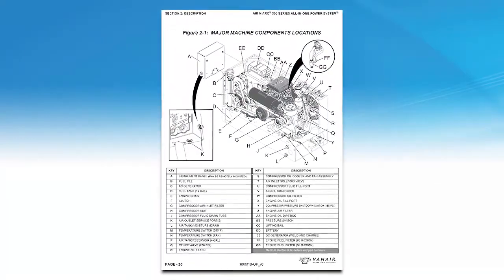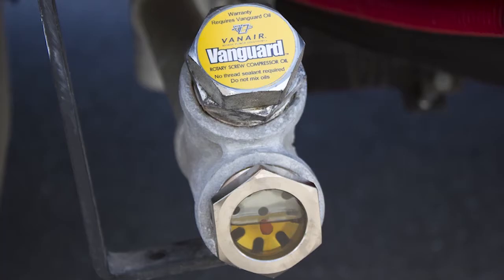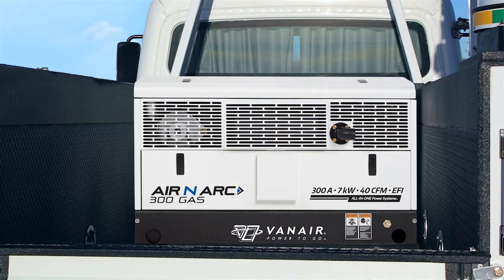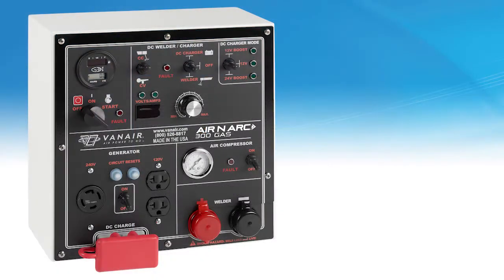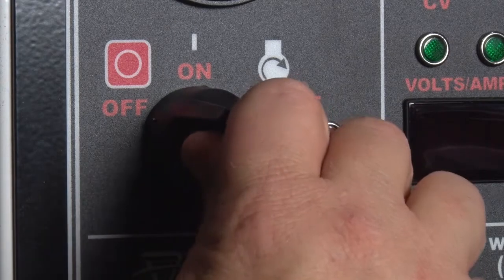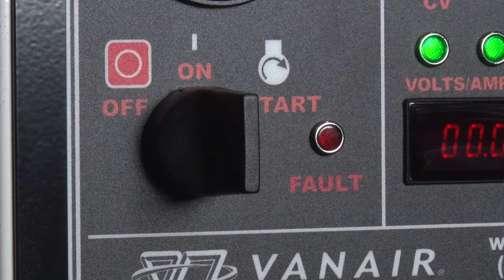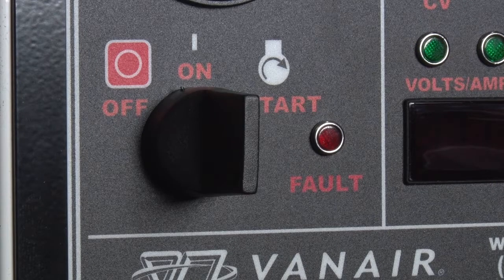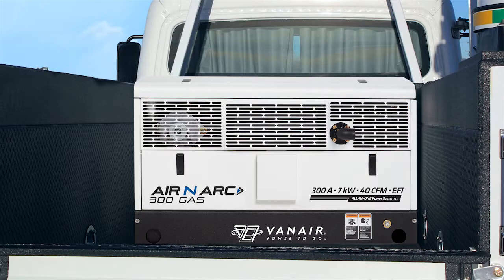Refer to your operational manual when looking at major machine component locations. Prior to operating, make sure that all oils are at their proper levels. Add as needed. Make sure any obstructions are removed from blocking adequate airflow to the machine. All user functions are controlled at the control panel. Check to make sure that all switches are in the off position prior to starting the machine. Turn the engine ignition switch to the on position and wait 3 to 5 seconds for the fuel pump to prime the system. Continue turning to the start position until the engine starts. When the switch is let go, it will revert back to the on position. Let the engine run at idle for 3 to 5 minutes to allow for a warm up sequence.